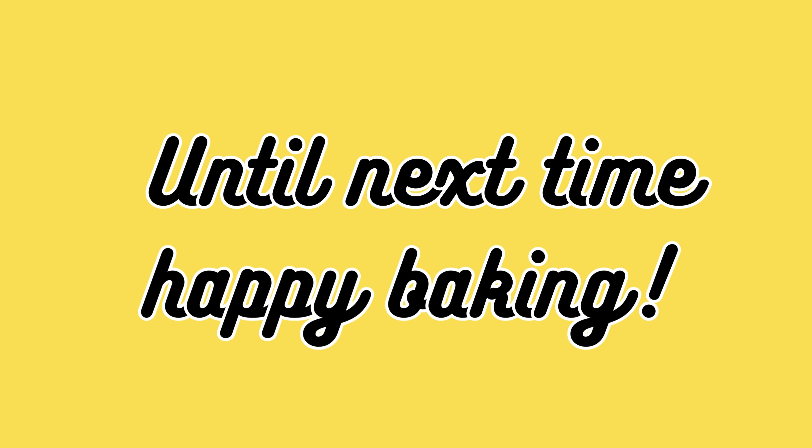And there you have it, folks. I hope these tips help you conquer any bread baking challenges. If you enjoyed this video, don't forget to hit that like button and subscribe for more baking adventures. Until next time, happy baking!